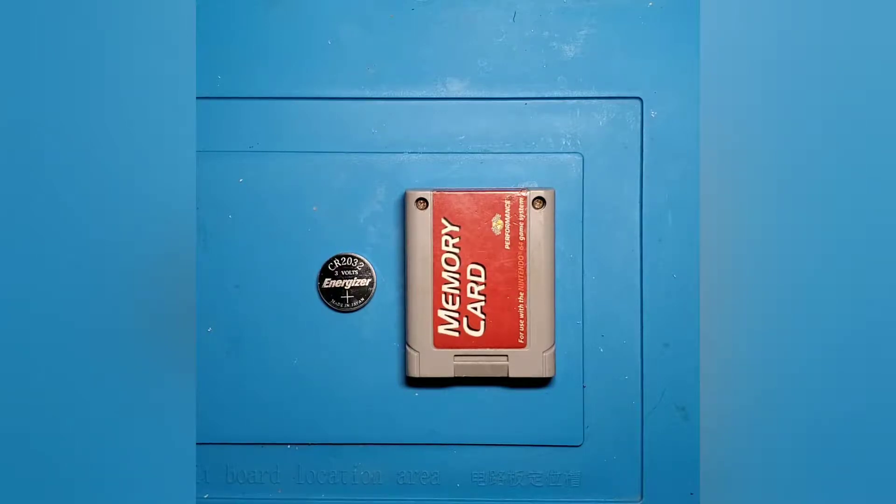What's going on retro gaming fans, and welcome back to another episode of Rehab Gaming. Today we have a performance memory card for the Nintendo 64, and for some reason the memory has become corrupted, which suggests to me that this battery might be going bad. So what we're going to do today is take this thing apart and I'm going to show you how to swap out a battery in one of these things.